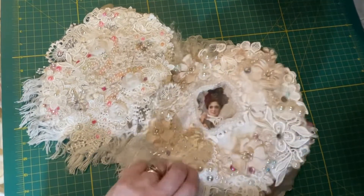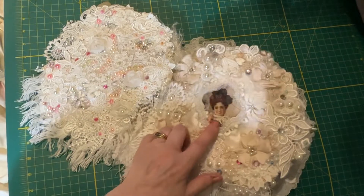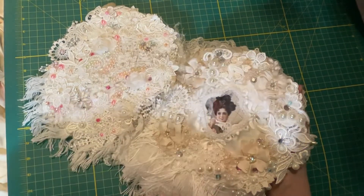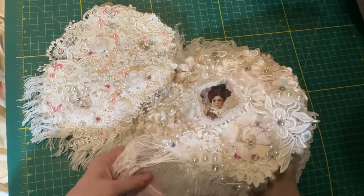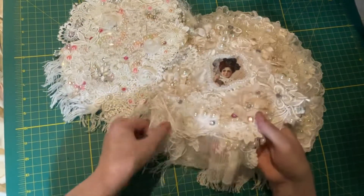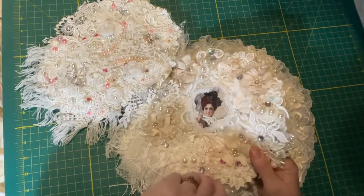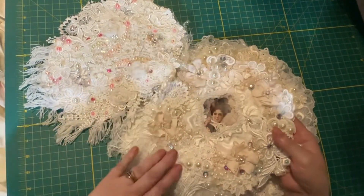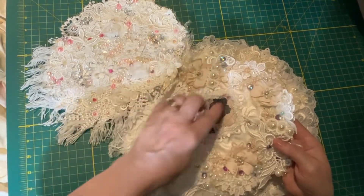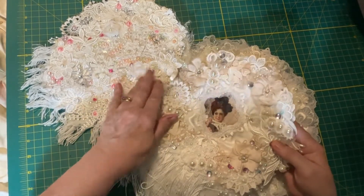This is another girl. She's outlined in a pearl trim and she's got bits of color. There is a lace piece at the bottom with a fringe on top, so the dangle is a very nice touch and feel. Again, the same flowers, appliques, bling, and lace in the background — just very, very lovely to handle and touch.